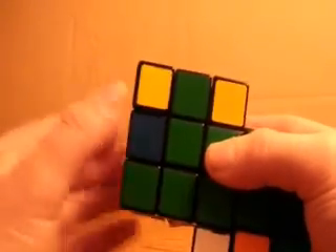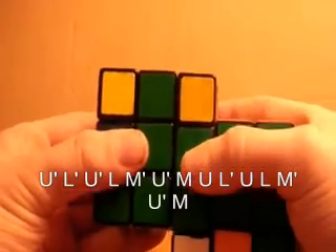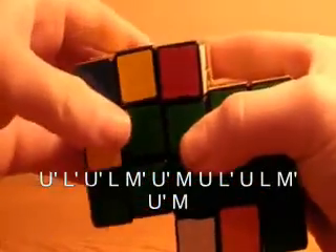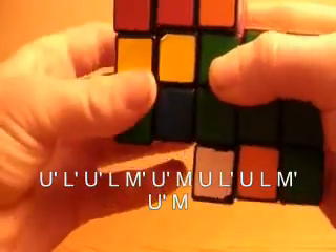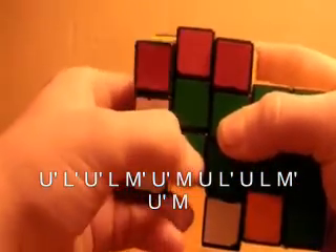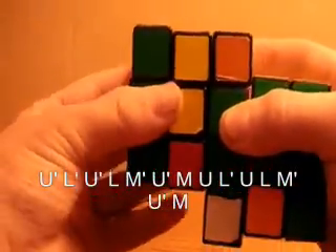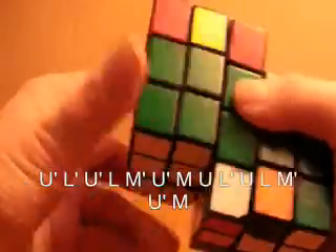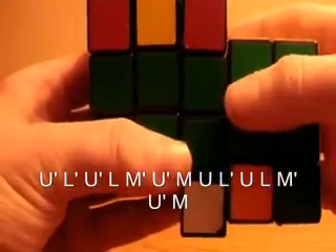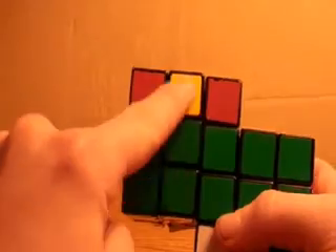It's almost like the one where it matches on the front. So what you need to do is: U prime, L prime, U prime, L, M prime, U prime, M. And that added it in. So that's how you insert it if it matches on the back.